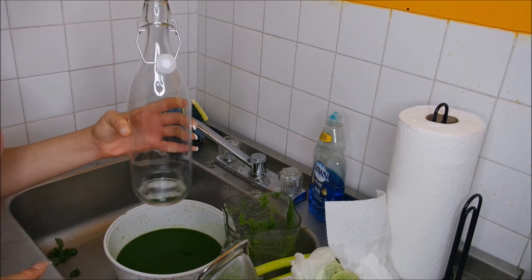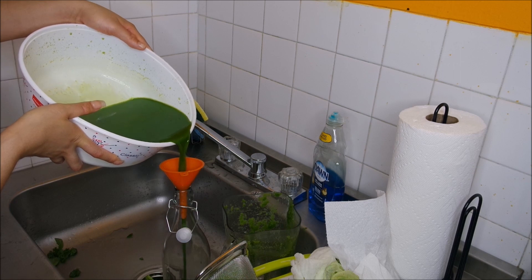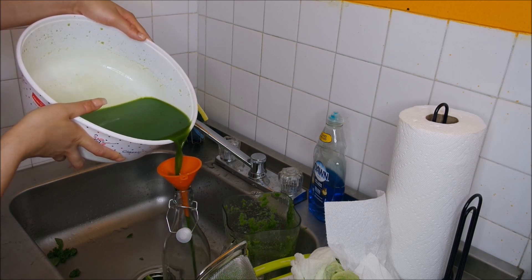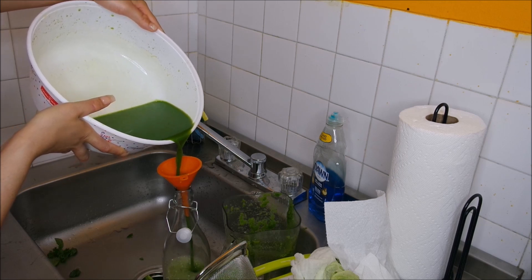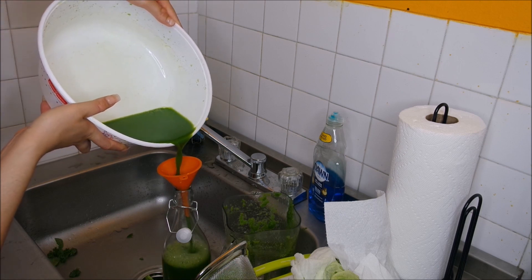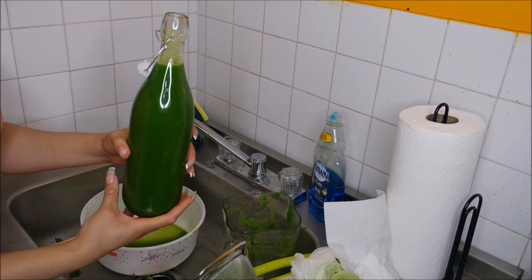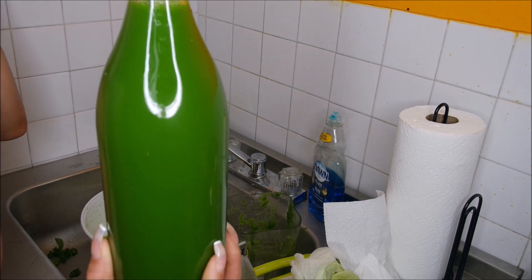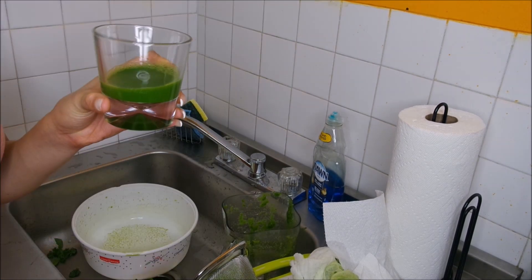I'm taking this glass container to pour the juice in and save it for later — I absolutely don't want anything to spill. I'm going to let it chill in the freezer for a nice cool drink later. Hope you all enjoyed this video and learned something! Comment down below and let me know your thoughts. I'm pouring myself one right now because I need it — it is so delicious! Easy, right? See you next time, take care!